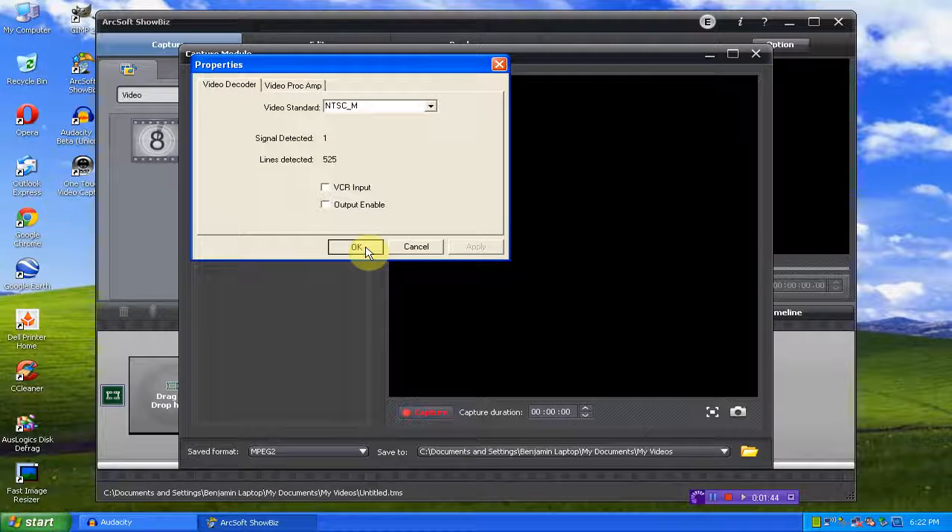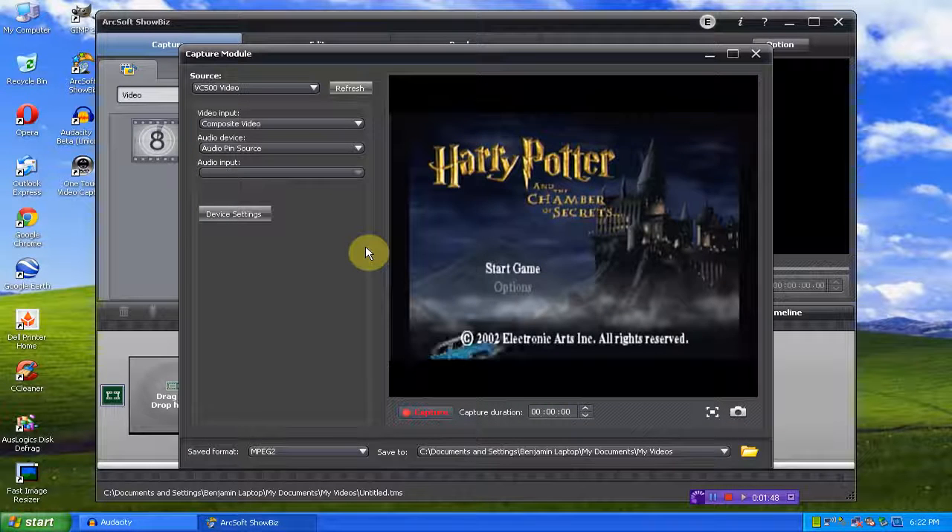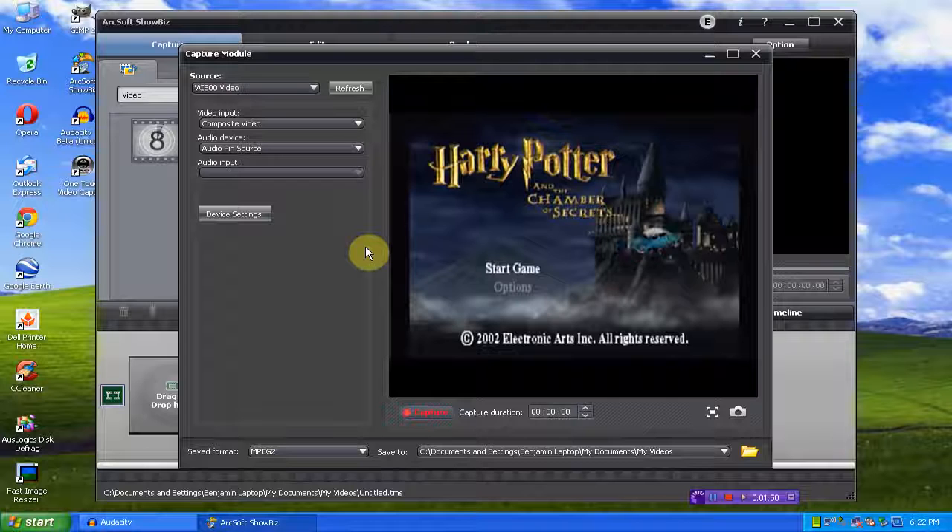So we will click OK here. Hey, what do you know — we have video now and it's right.